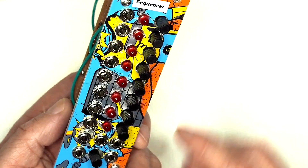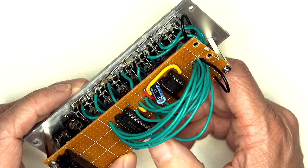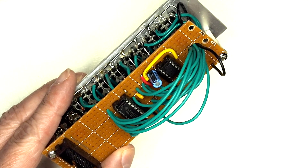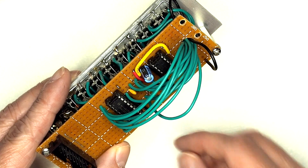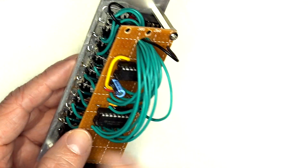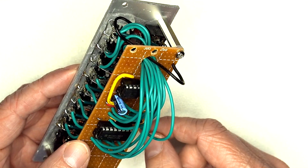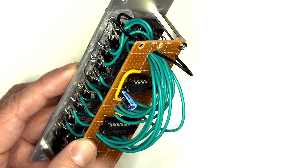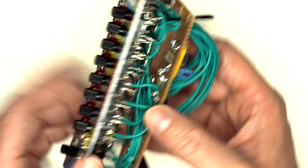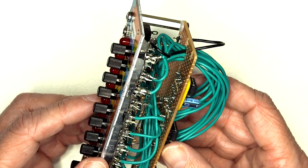Turning around to the back, it's fairly simple in terms of the circuit - essentially two ICs. The 4017 decade counter chip is counting from 1 to 10 each time the clock signal pulses. Rather than counting to 10 we're counting to 8 and cycling back round again. The clock signal itself is managed by a standard astable circuit which is the basis of a 555 timer - it puts out a pulse every so often which increments the decade counter forward.